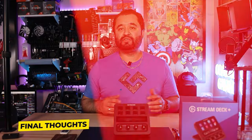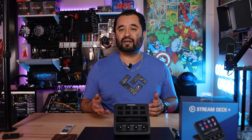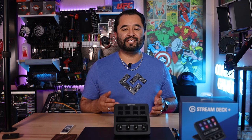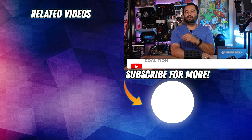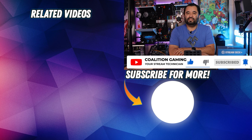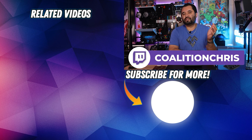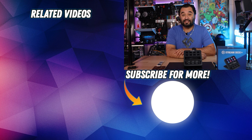The Stream Deck Plus basically becomes your command center for anything you want to do on your PC, and companies like Sideshow FX sell icon and profile packs to make it even more useful for people like photo and video editors. In my opinion, this is the best Stream Deck that Elgato has ever made. What do you think? Drop a comment below and let's talk about it. Hit that subscribe button and the bell so you don't miss any uploads. I stream on Twitch every Friday at 8 p.m. Pacific, so swing by, drop a follow, and let's talk more Stream Deck. My name is Chris, and I've been the Stream Technician — catch you guys in the next one.